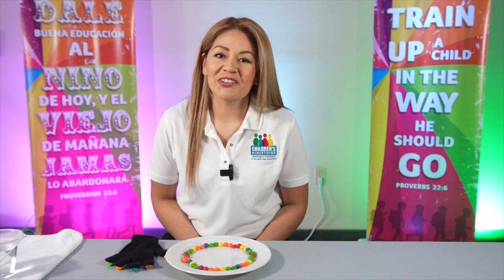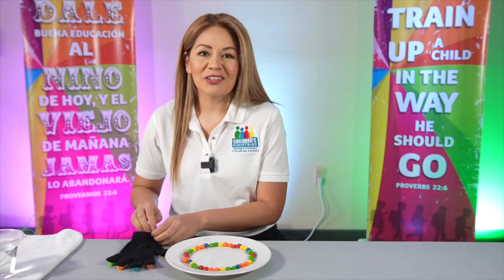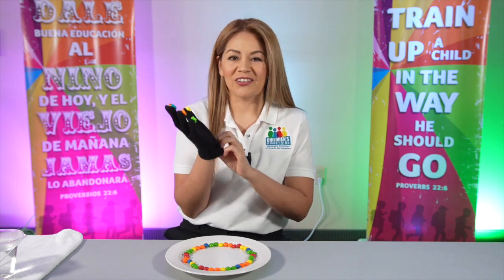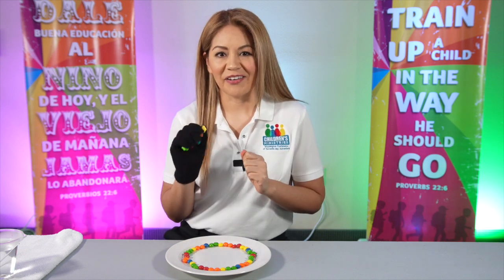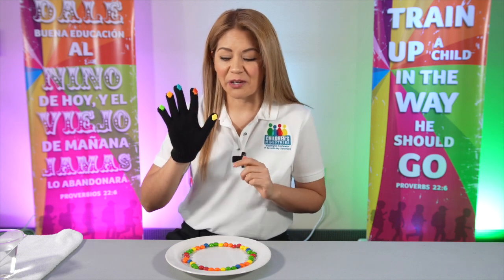I'm going to show you a technique in how to pray using your hand. I'm going to use this globe with different colors to show you how we can make a prayer. These colors represent the different groups that we're going to pray for.